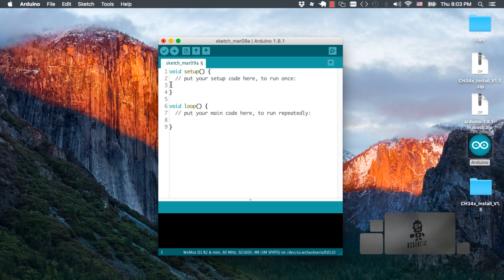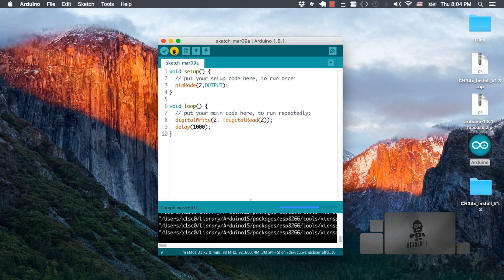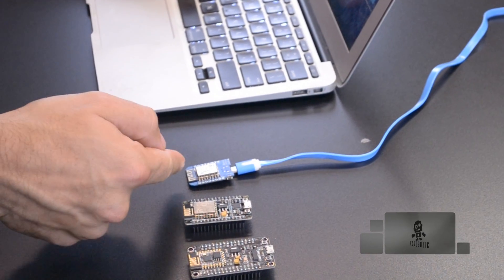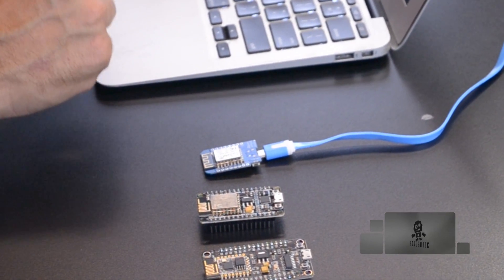Now we can go ahead and add any code we want. For example, if we wanted to blink the built-in LED on the board, we can configure pin 2 to be an output, and then on the main loop we can use the digitalWrite function in order to switch the state of the pin. The way we're going to do that is by using a simple trick of inverting the result of the digitalRead. We'll add a one second delay so that we can see the LED blinking. Go ahead and save your code and upload it to the board, and once the process completes you should see a little blue LED on your board blinking once per second.